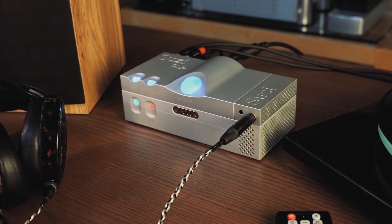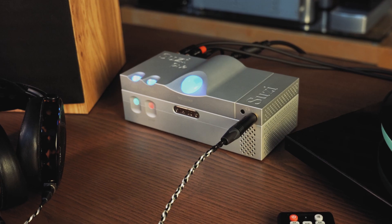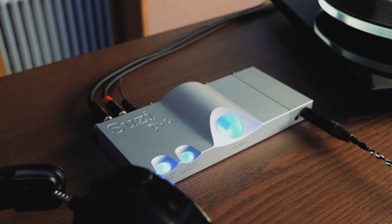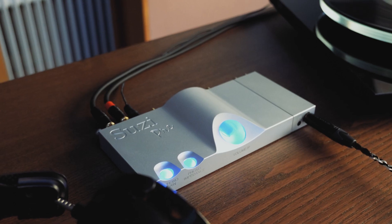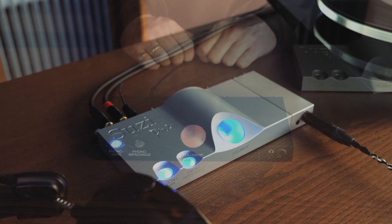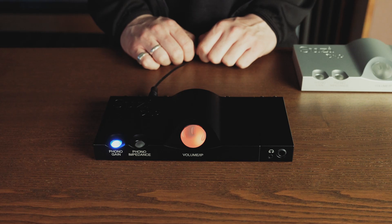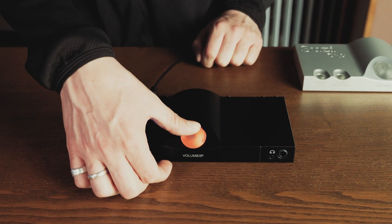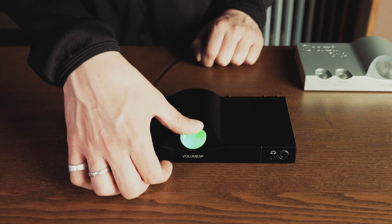It can operate with either moving magnet or moving coil type cartridges, with adjustable gain to ensure maximum compatibility among turntables. With the additional headphone output, you can listen privately to your collection. The available inputs at the rear can be cycled via the remote control or by executing a long press on the volume wheel.